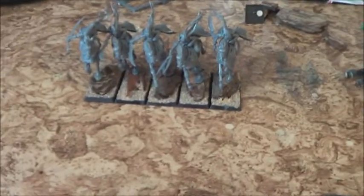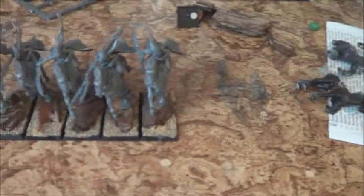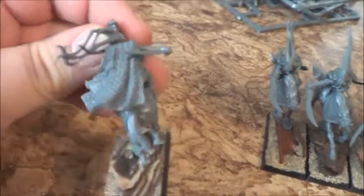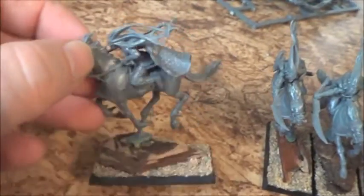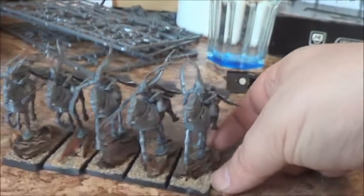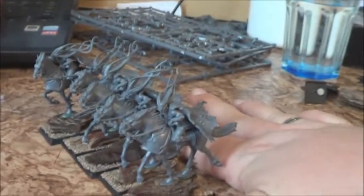I will assemble the models as usual and then I've got the second unit ready for the tournament. So here they are, fellow nerds — five Doomfire Warlocks. Of course I've converted them a little bit to fit my corsair theme, so I added the corsair capes — the sea dragon cloaks. Let's spin them around so you can see the whole awesomeness of the miniatures.